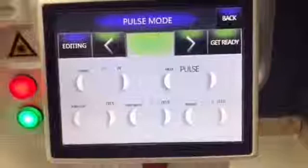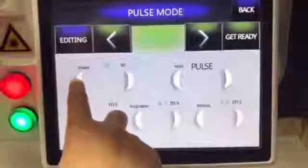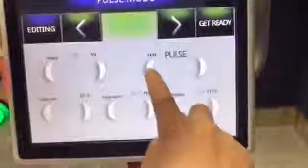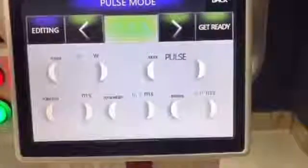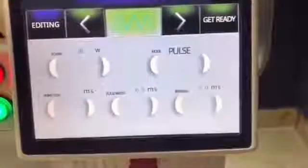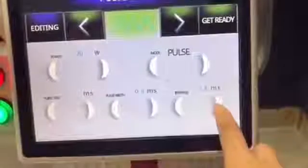Pulse mode is for mole and wart removal. Power is adjustable from 1 to 60. For treatment, we advise starting the power from 20. There are three mode choices; for treatment, we advise pulse mode. For pulse width, we advise 0.5. Interval time: we advise 60 to 70.